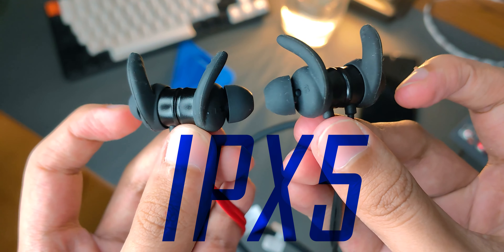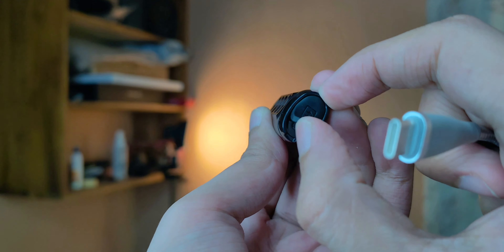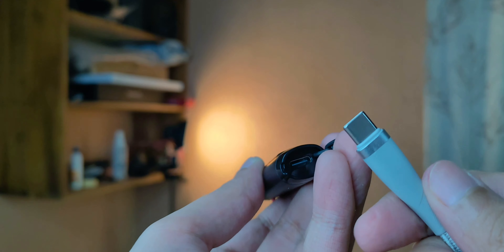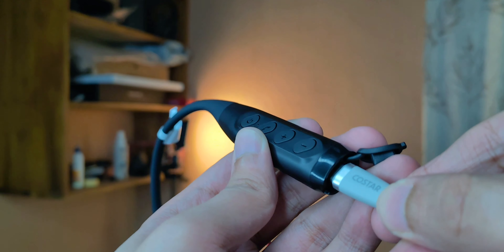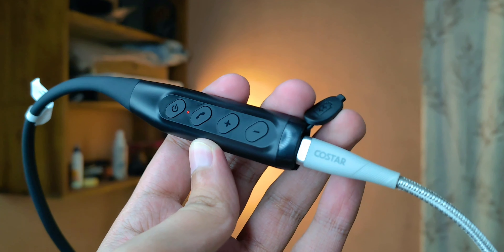It is IPX5 rated, so it should resist sweat just fine. The charging port is under a rubber cover on the right side. They say 10 minutes of charge can give you 10 hours of playback, and given the battery capacity, I think that's possible.